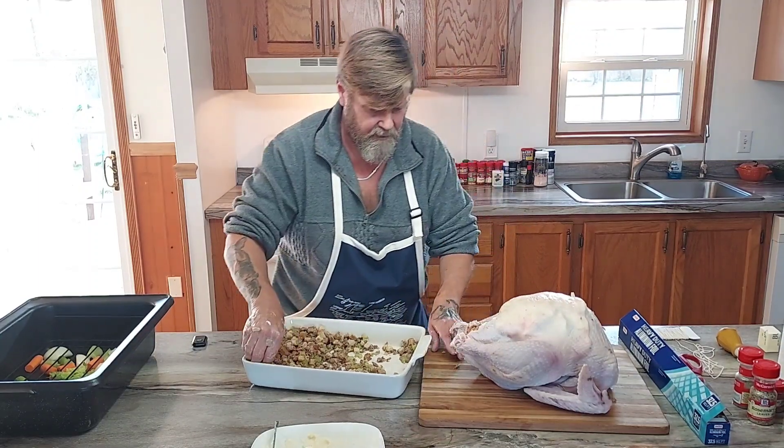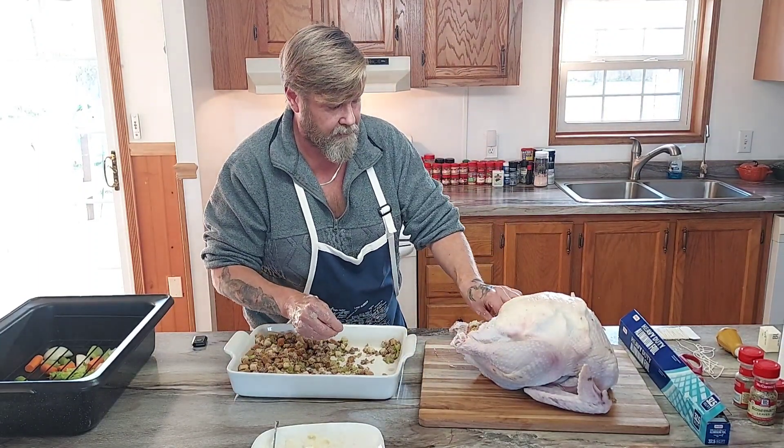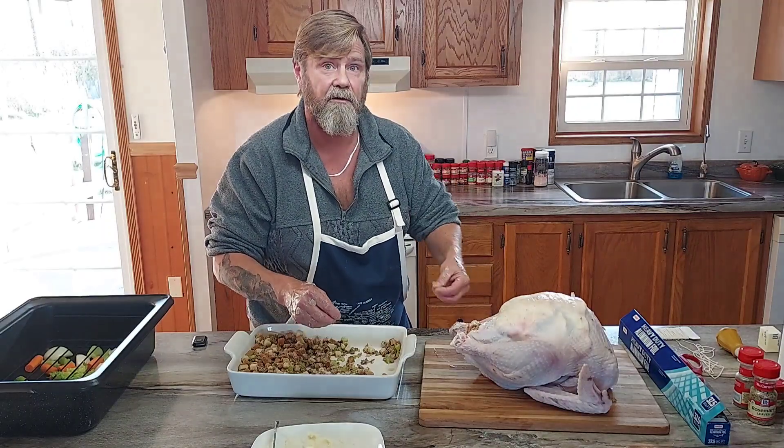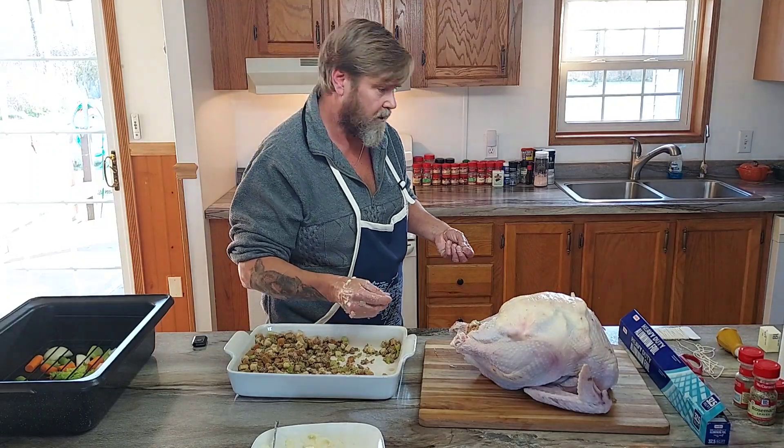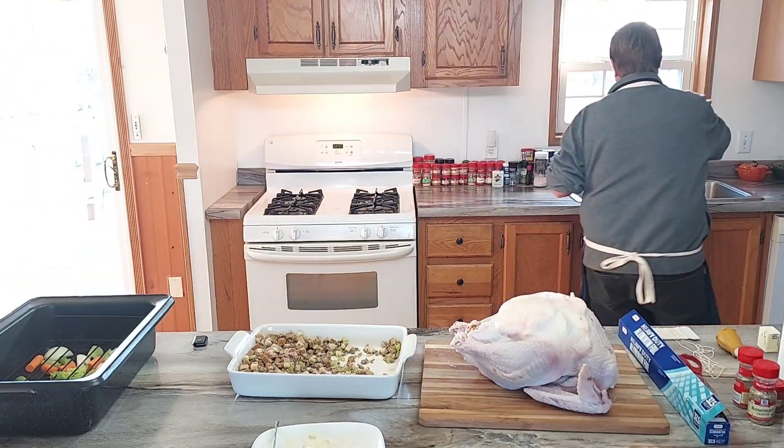If I didn't mention it, you definitely want to pat the bird down with paper towel first to get all that extra moisture off. If you don't, the butter won't stick — it'll just run off. I'm going to wash my hands really quick.